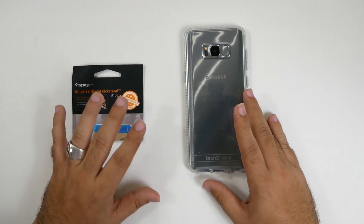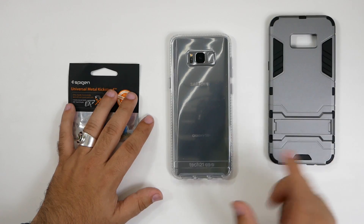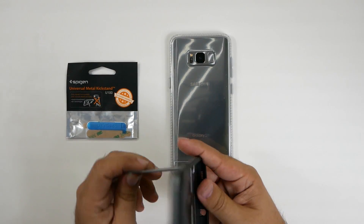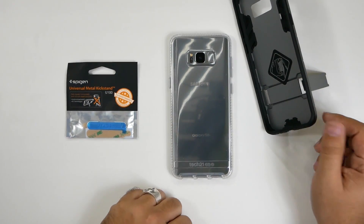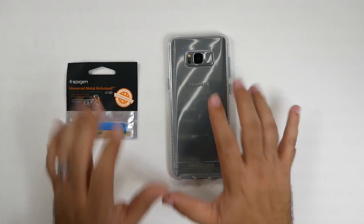Why? Because I always fall back and end up getting a case that is not as good looking, not as great protection, but it has a kickstand — and that's something I really like to have because I always watch videos on my bigger screen phones. I just did a video on this, so make sure to check that out.